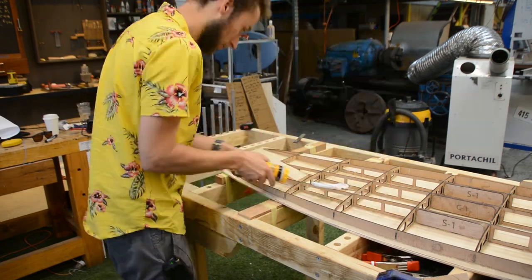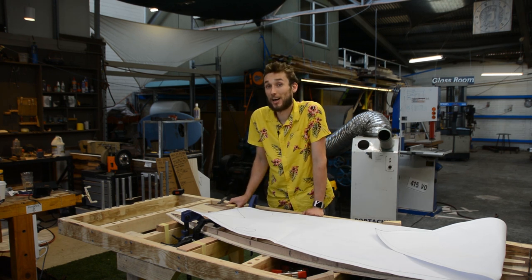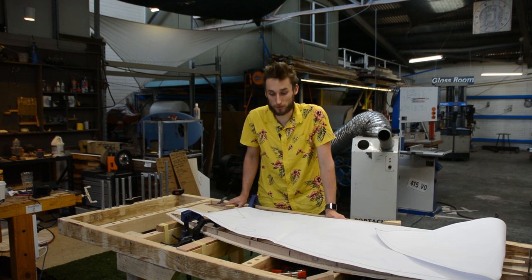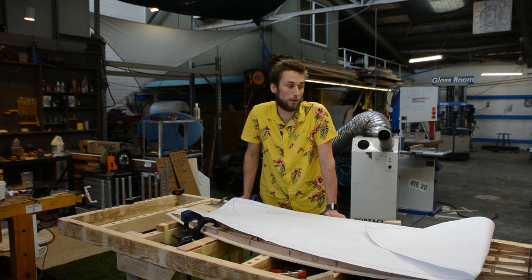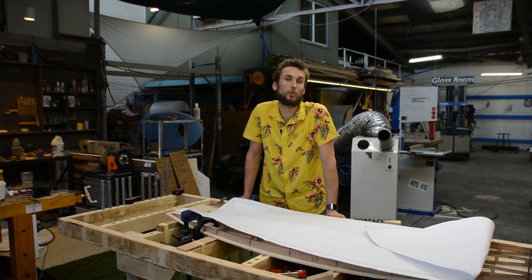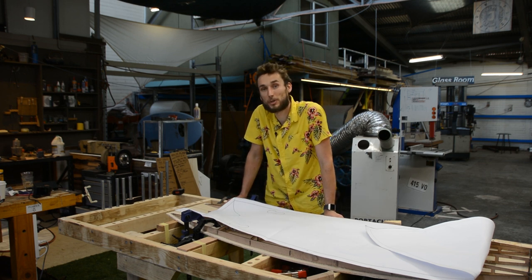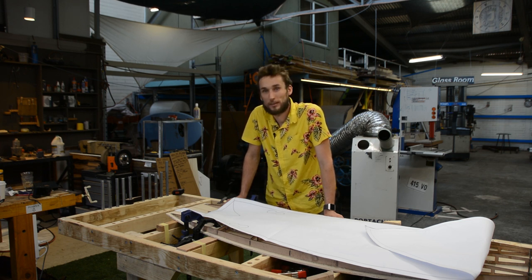From here we just glue these in place and move on to doing the top deck. That's the two main purposes of our paper templates. There are further steps that the template is used in, however that comes later in the build and will be the focus of other videos. Thanks for watching — if you've enjoyed this video, click the thumbs up button, leave a comment below, and subscribe to stay up to date with all of our hollow core wooden surfboard building tips and tricks videos. If you're interested in getting a DIY surfboard kit, head over to diysurfboardkits.com.au and check out our range.